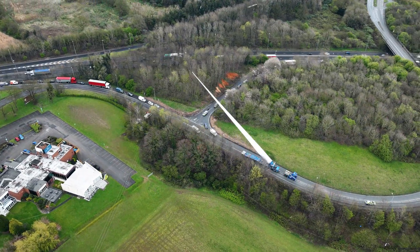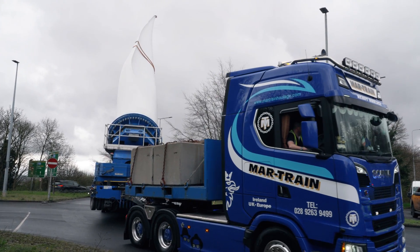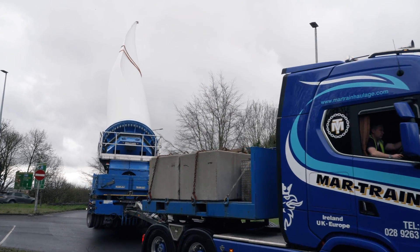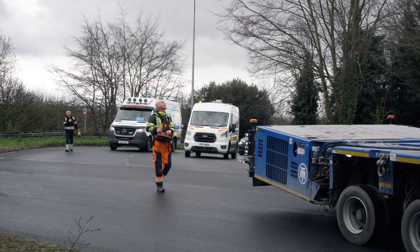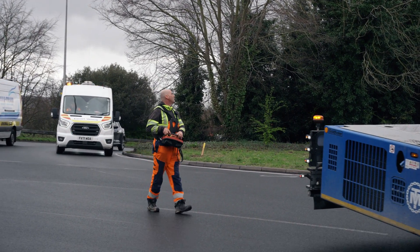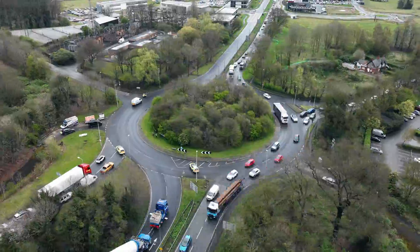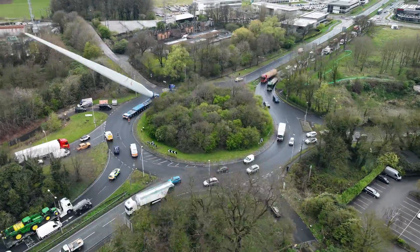The Goldhofer FTV — what makes ours unique is that we also have a self-propelled mode, so as you've seen earlier we can actually move the trailer without a tractor unit. That reduces the combination length which makes it more manoeuvrable, and also means that the drivers and operatives are standing back from the trailer so they're not in any harm's way, because it's all done by infrared with the remote control.